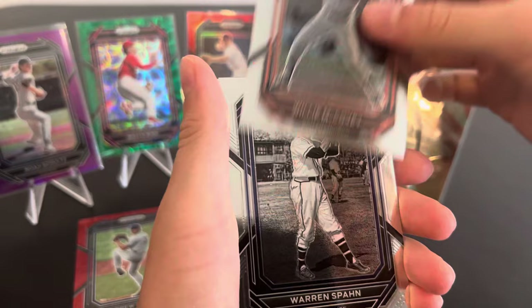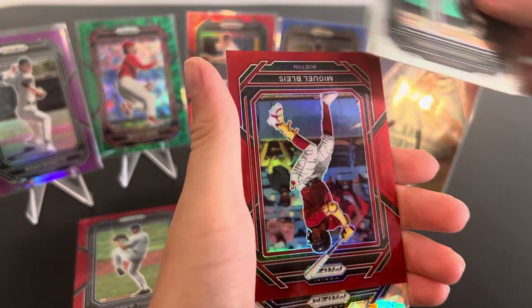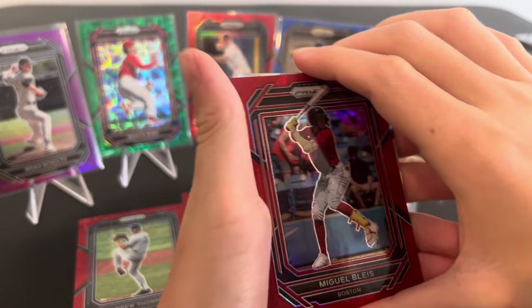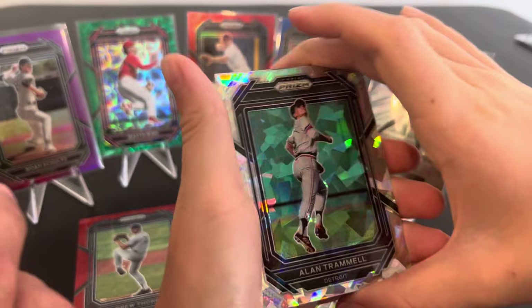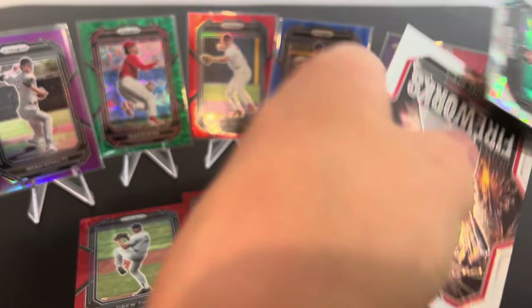I'm enjoying it better than I thought I was going to. I was like, we got to try it out just because we got to show the people what it looks like. I was like, I don't know what we're going to get out of here, but so far, so good. I got a 199. Look at that — that's the red. Miguel Blase? He's got one of those cracked ice. This guy's a pretty good prospect. He's got pretty good stats. I like those icy ones.